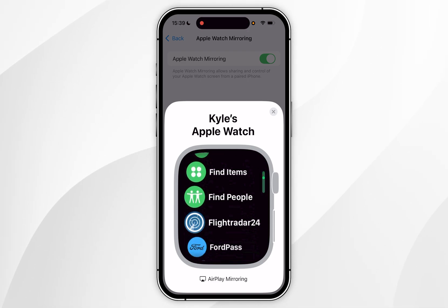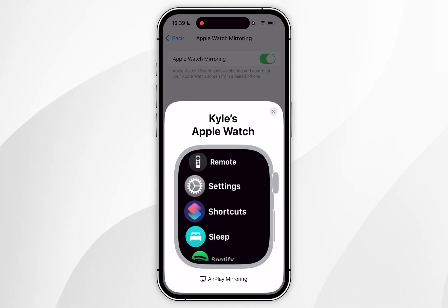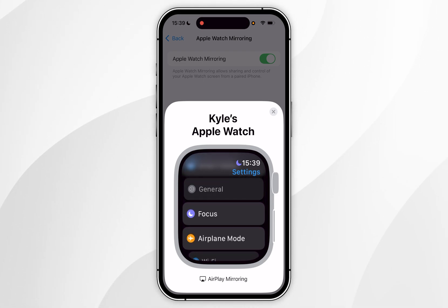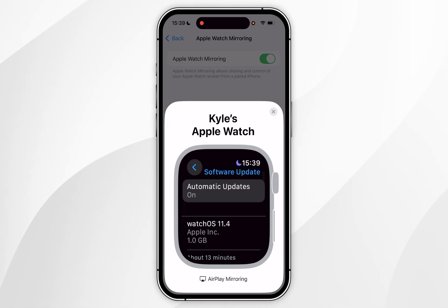Find the Settings application — mine is in list view, which is why I have to scroll down. Once you've found it, click the Settings application. Inside Settings, scroll down and find General and tap into that. Now find Software Update and tap into that, and it's going to automatically search for a new update — if you have one, it will appear here.